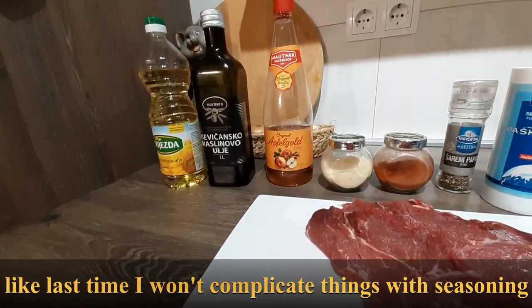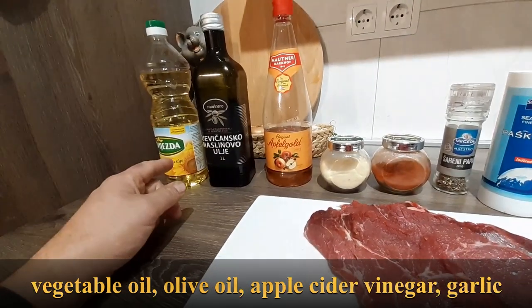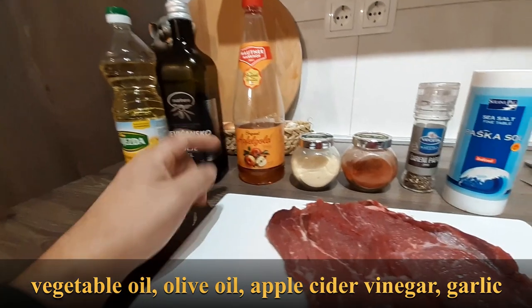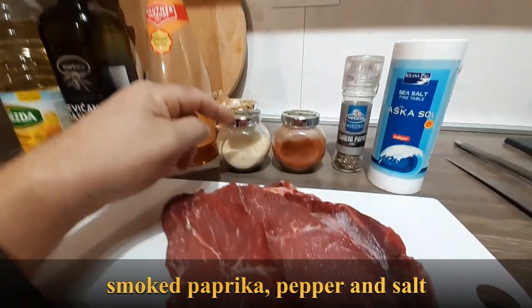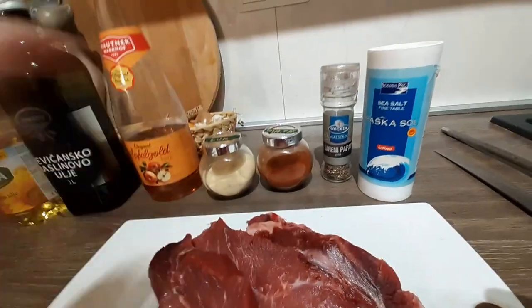This time I will not be able to do it with the ingredients: ulje, usually maslinovo, jabočini ocac, luk u granulama, dimljena paprika, paprika, pepper, salt.